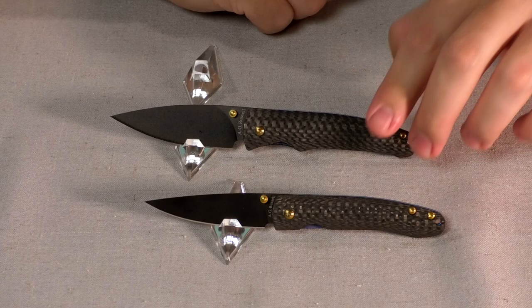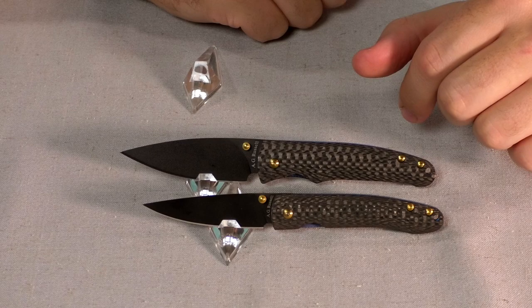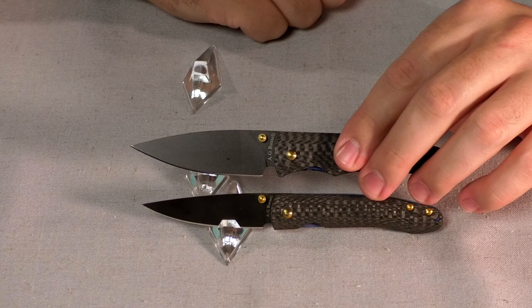So we have two blades here. The Lightning Bug is the smaller one, the Mosquito Hawk is the larger one. The Lightning Bug has two and a half inches of blade, and the Mosquito Hawk has two and three quarters inches. That's just a one quarter inch difference, but it does feel like a much different blade.